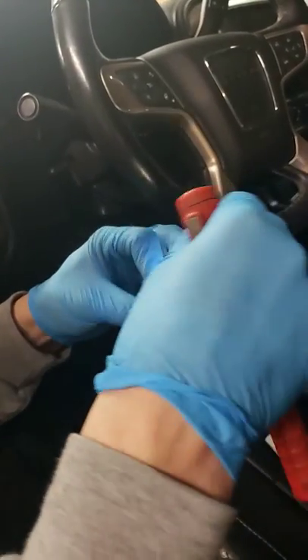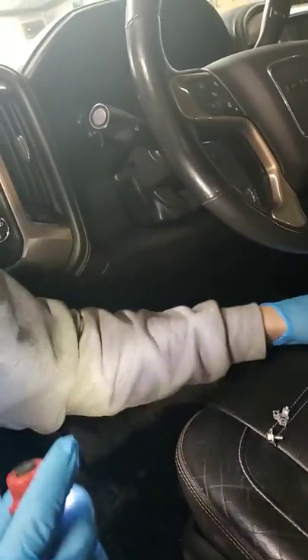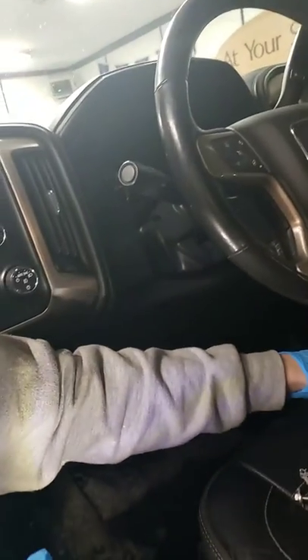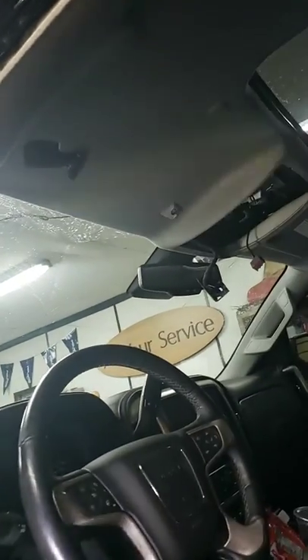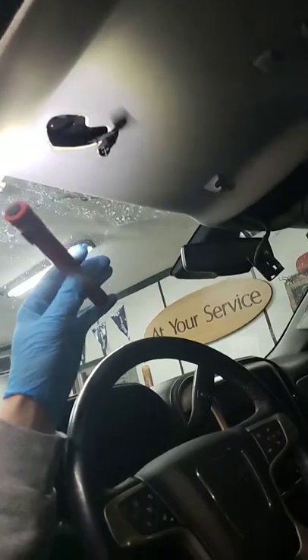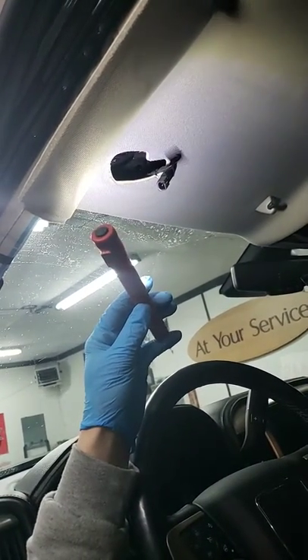All the vehicles that were affected by this was pretty much every GMC and Silverado from 2014 to 2018. So if you guys are experiencing a water issue inside of your truck, this is probably going to be the issue that you are having with it.